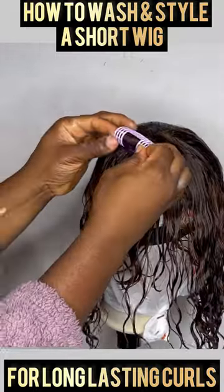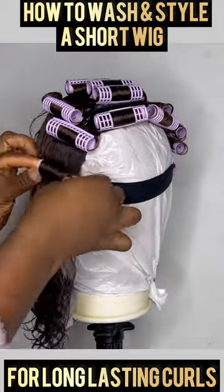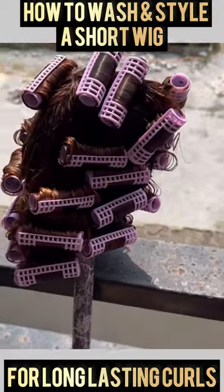I'm using small setting rollers to roll the entire hair. After I've done that, I'm going to put the hair outside for it to dry for about three or four days.